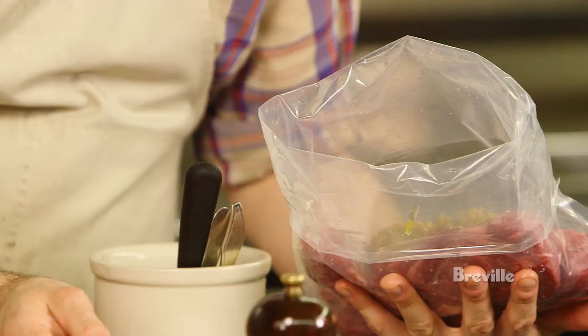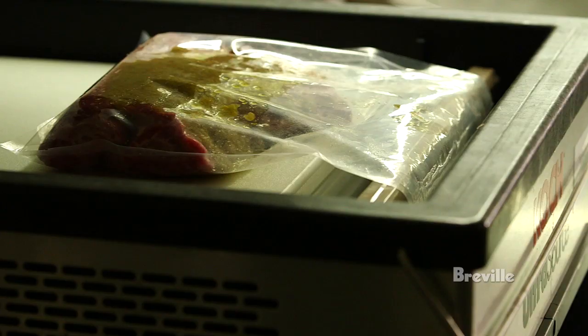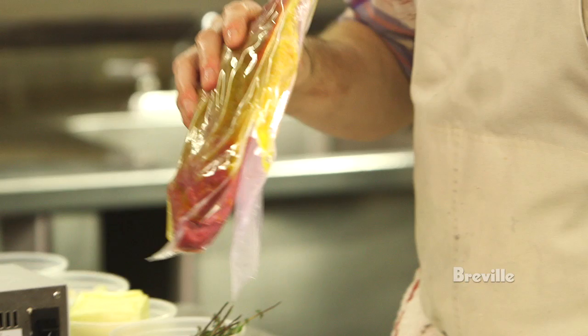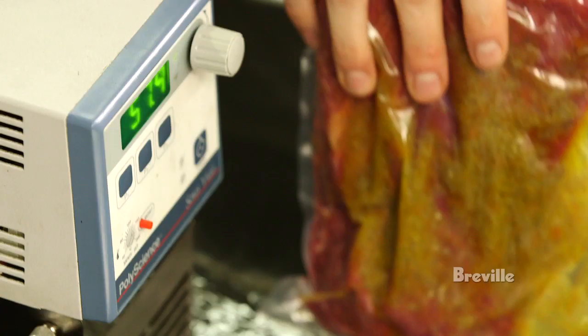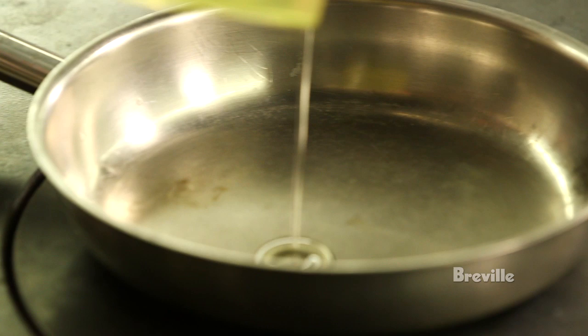Put it in a plastic bag with some sofrito. Sofrito is just a mirepoix vegetable — so carrots, red onions, celery, and some garlic. You'll vacuum seal it all together. Drop that into a circulator for 24 hours at 58 degrees Celsius, which is about 135 or so.